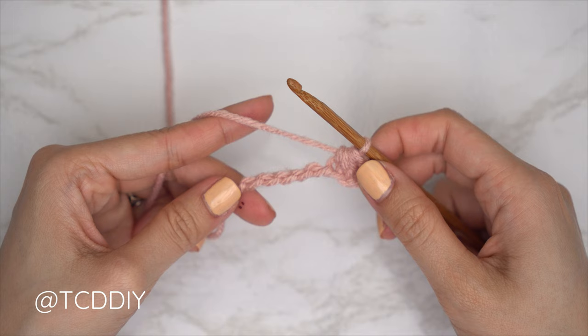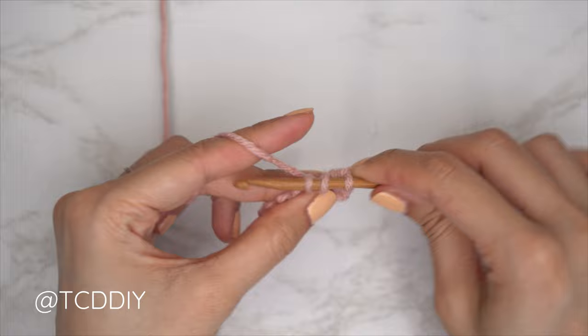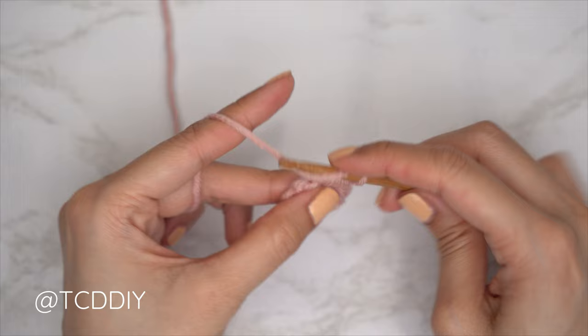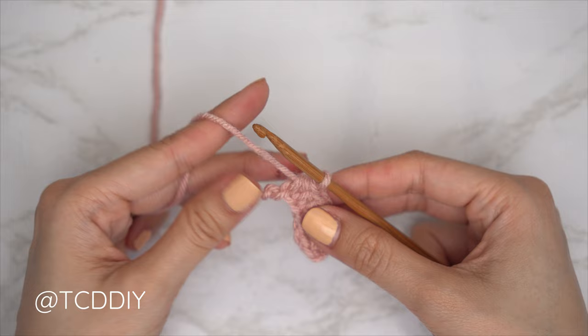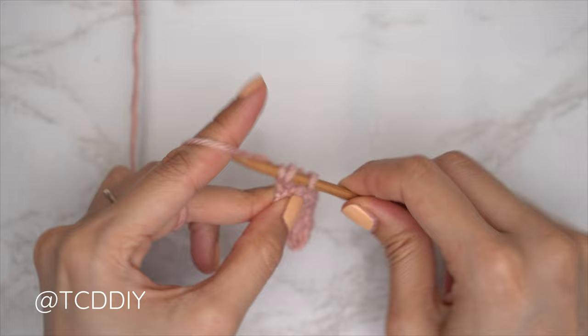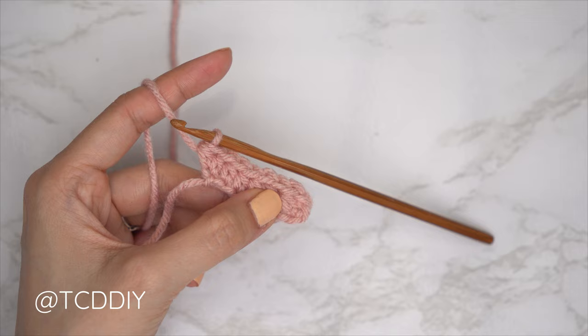From there, put one half double crochet into every chain leaving the last one. Yarn over, insert into the following chain, pull through, pull through all three — continue until we have one chain left. Into that last chain, do an increase of two half double crochets: one HDC and then a second HDC into that same last chain. Row one is complete. Insert a stitch marker into the beginning of this row so we know where we'll be decreasing.